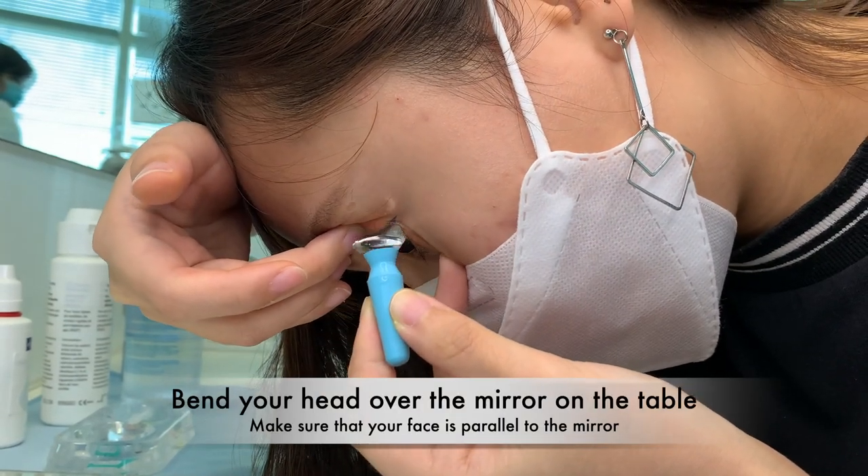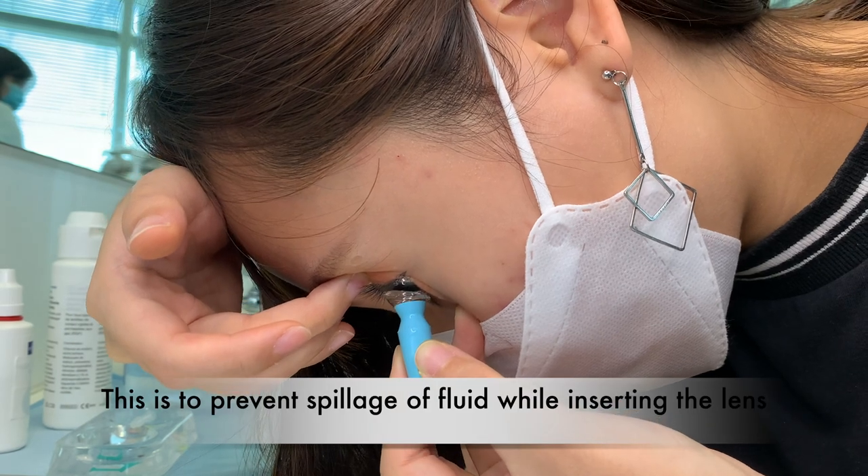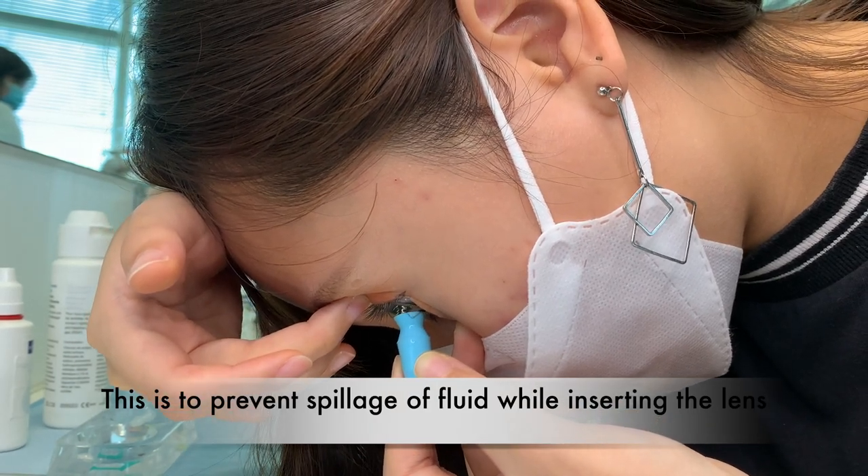Bend your head over the mirror on the table and make sure that your face is parallel to it. This is to prevent spillage of fluid while inserting the lens.